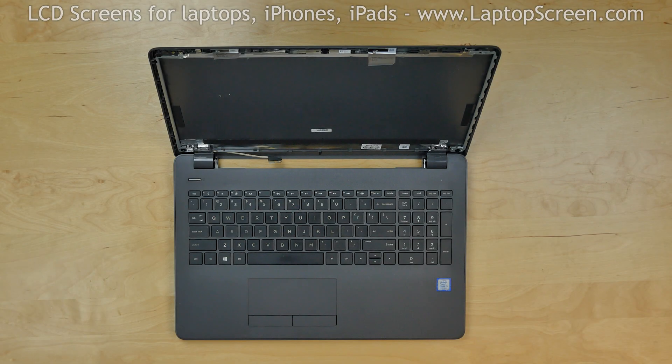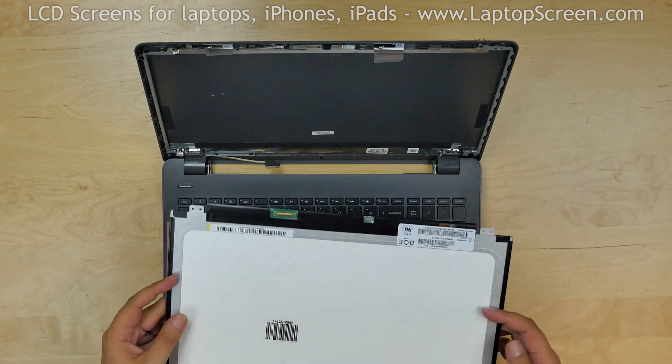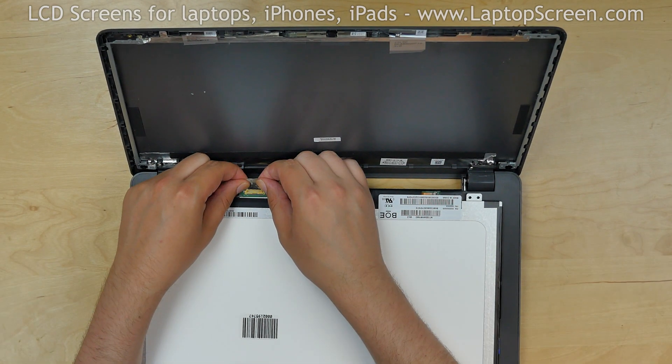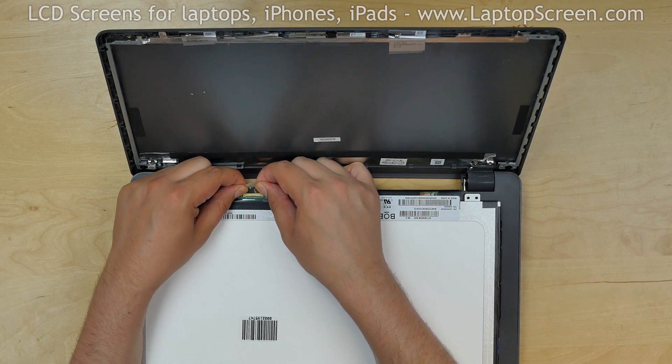At this point, the new LCD can be installed. Take the new LCD screen and place it on the keyboard. Using both hands, carefully reconnect the video cable and secure it with clear tape.